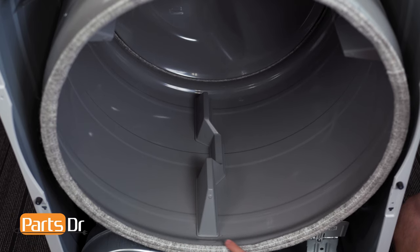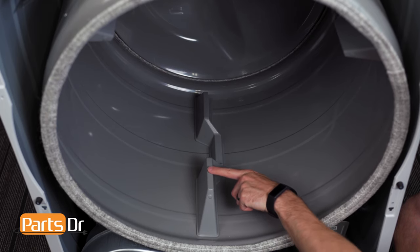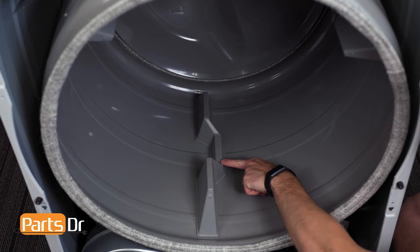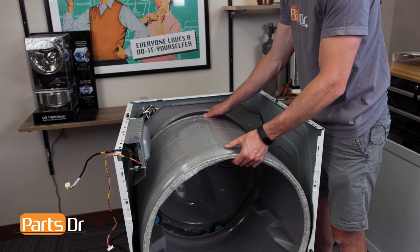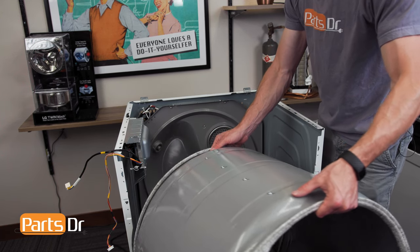Before pulling the drum, make note of which way the baffles are facing. With a baffle positioned at the bottom, the notch side faces right. You will need to position the drum the same direction when installing. Now, lift the drum off the rear rollers and remove from the dryer.